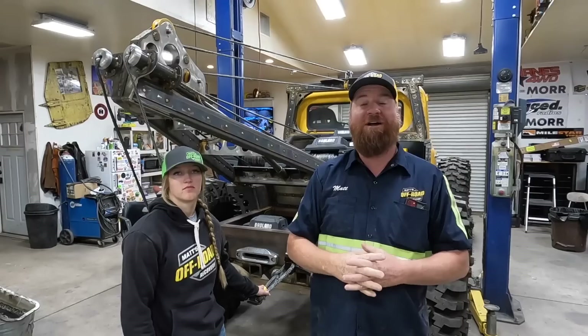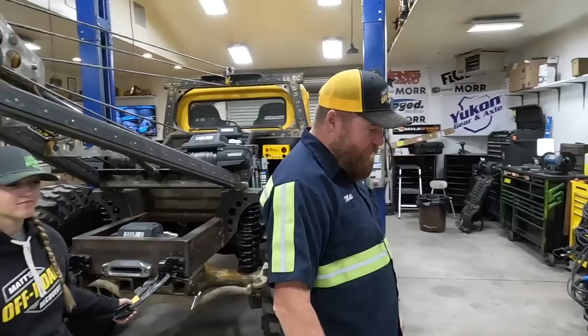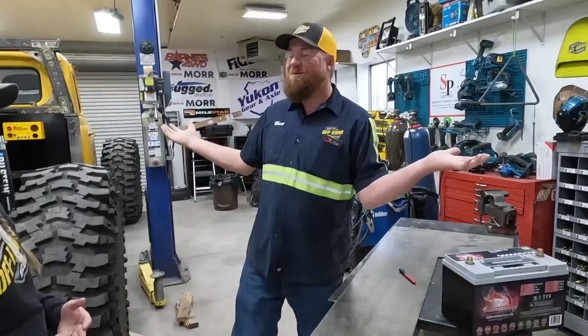Good morning. I bet you thought we were going to be on our way to SEMA right now, and we're not, because I got my days mixed up and I have one extra day to work on the record. So I hurried for almost no reason. We're going to do a little bit of work on the record this morning, then load up and head down to Vegas.